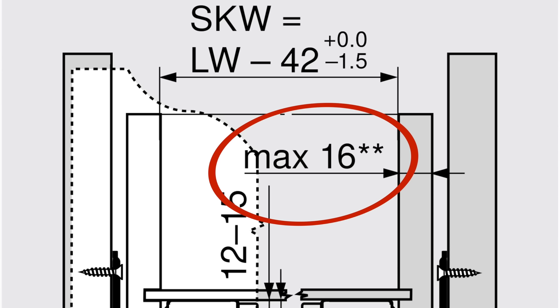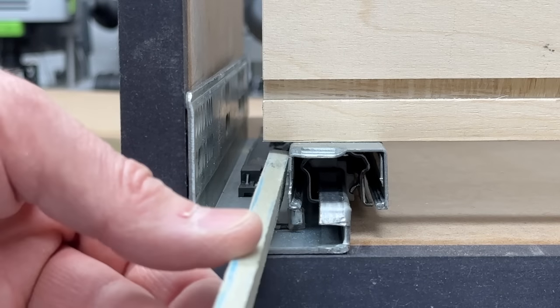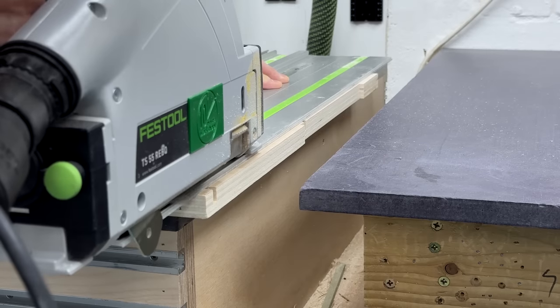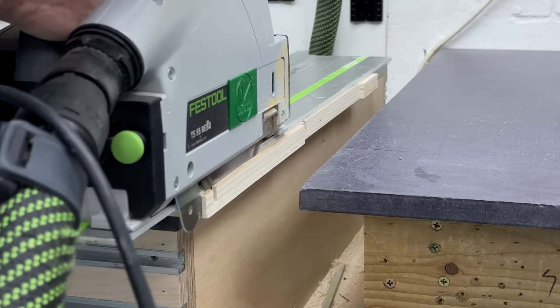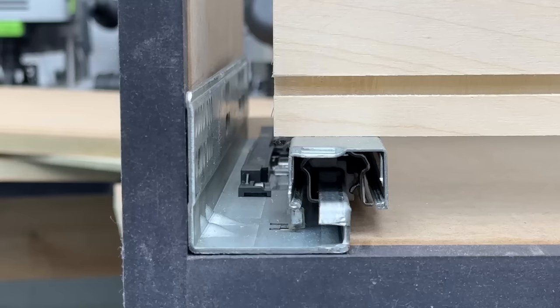I'm also using regular 18 mil or three quarter inch plywood for the sides of the draw box, and most runners specify a maximum of 16 millimetres. I know a lot of guys cut a 3 millimetre rebate into the inside face of the side just to comply with the width spec, but given how much space there seems to be between the draw sides and the runner, I decided to live dangerously and trim the draw width down by five millimetres and leave the sides at 18 mil to see what happens.